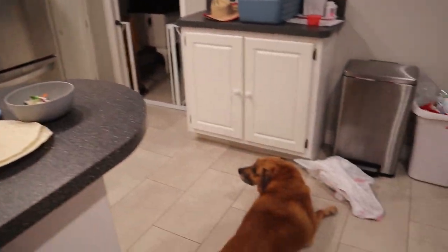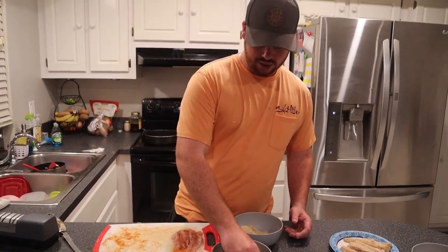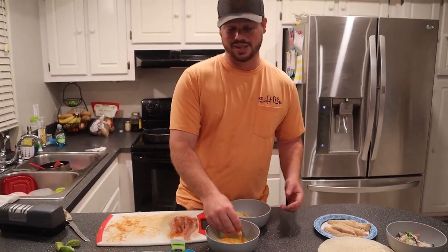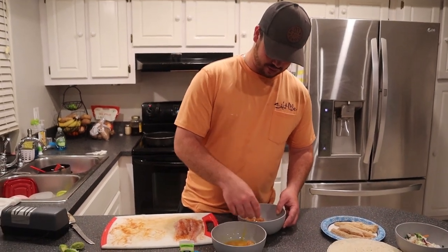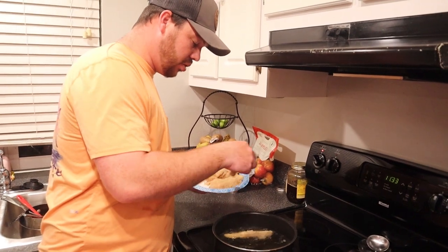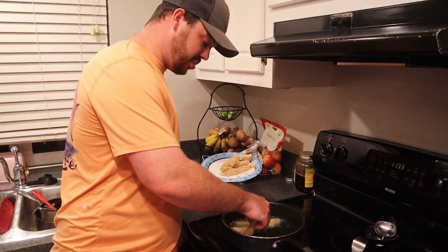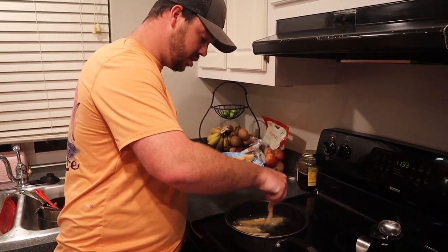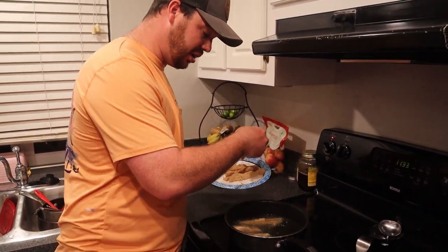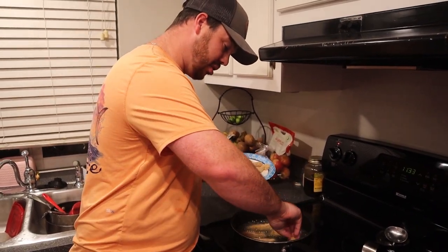Stop licking the bag! Copper thinks it's going to be good — she's licking the bag where it's at. That doesn't tell you something? Make sure it's super key not to have your oil too hot. You don't want to cook the outside of the fish before the inside actually cooks. Now these are small pieces so it's not a big deal, but I learned that one from my wife — she always yells at me that my oil is too hot.